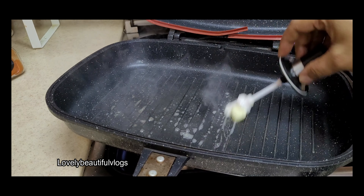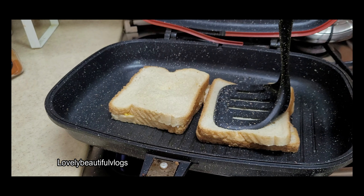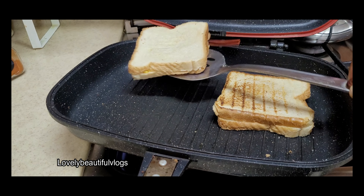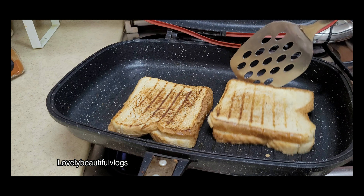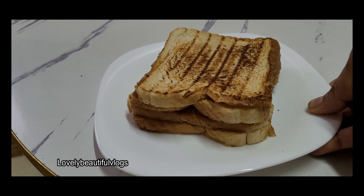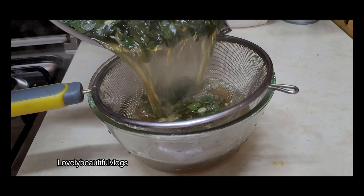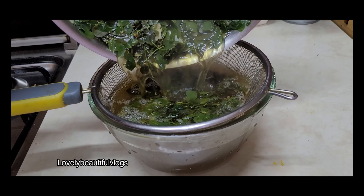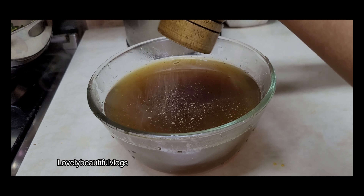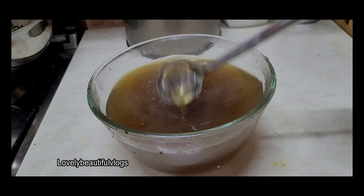Then add the sandwich stuffing to the sandwich. Then add the stuffing to the soup. Then add the soup. Now the soup is ready — add some salt and pepper, add the soda and the sauce.